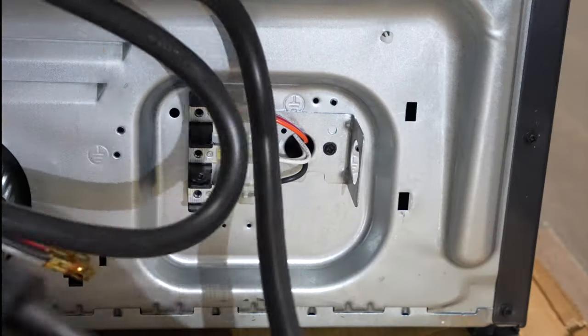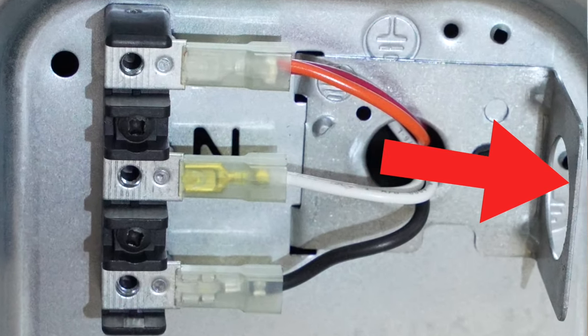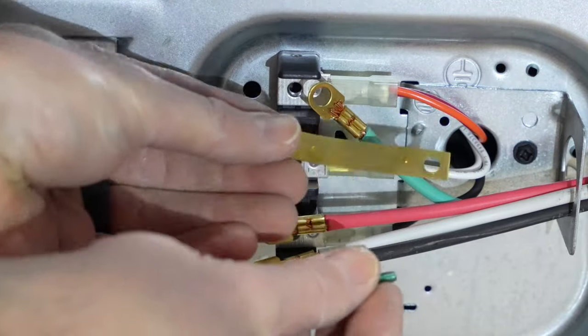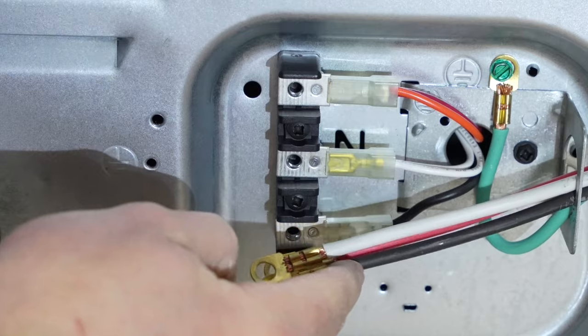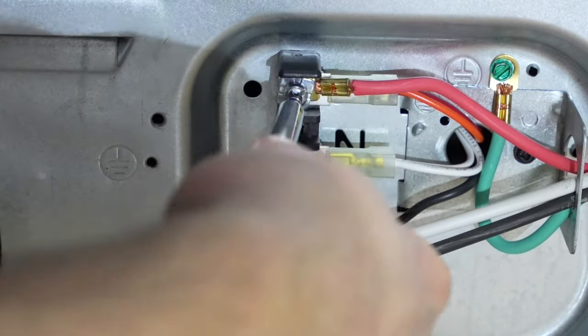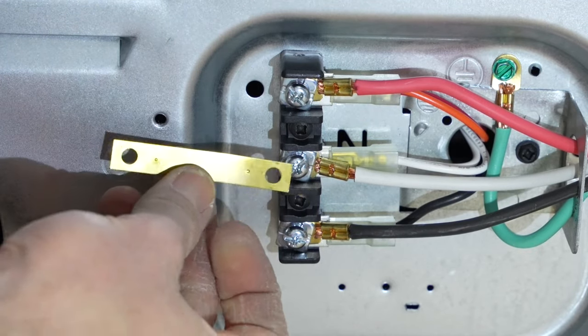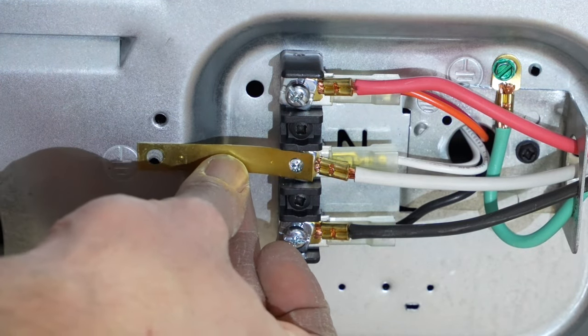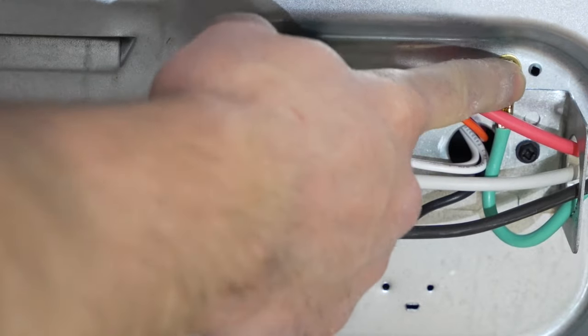I'm now going to unravel my four prong cord and place this end right through the hole on the side like so. I'm going to take the ground screw that came from that bridge and place it right up here through this ground wire and drive it into the hole. Now I'm going to take white to white, black to black, and red to red, and be sure to tighten these up really well. To reiterate: this bridge would have been left on if it were a three prong cord, but since it's four prong, I had to move the ground from there to here and anchor the ground wire.